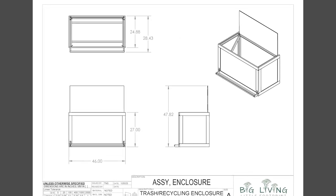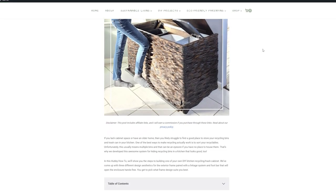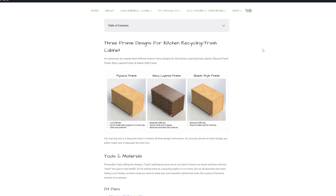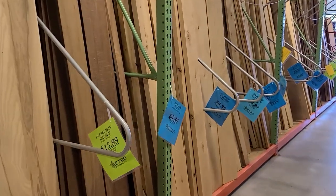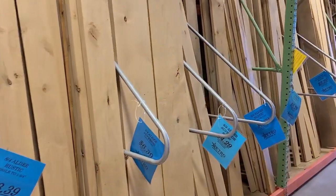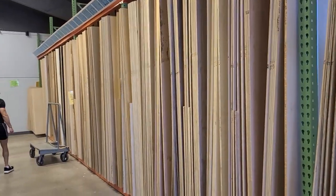Feel free to use the chapter markers down below to skip ahead to the one you're interested in, or check out our blog posts for more detail than we can fit into this YouTube video. Once you have the plans, you'll need some lumber. Your local hardwood dealer will be a great resource, as they often stock better looking wood than you'll find in a big box store.